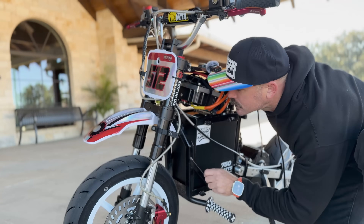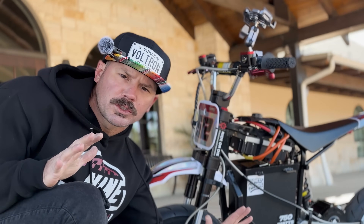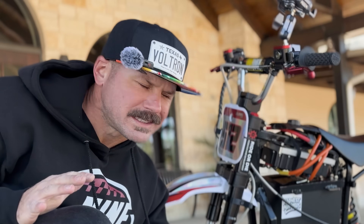A few moments later... ooh, these welds. I said don't look too close at the frame, don't look too close at the welds. Let's go on to the next part.